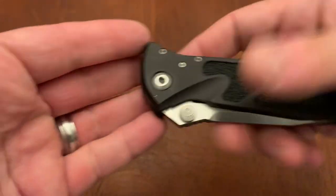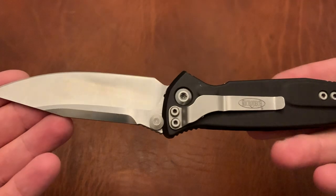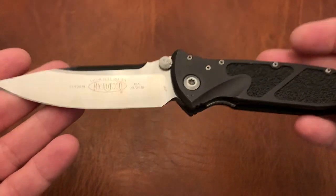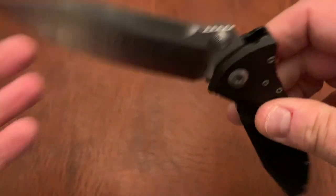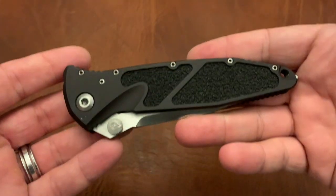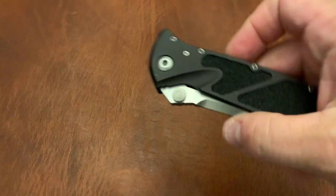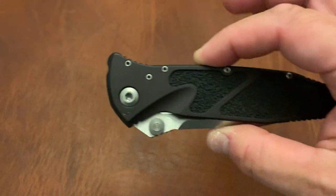Microtech SOCOM Elite. This is one of the best thumb stud deployers of any thumb stud knife — it gives you a nice thwack and great full-shut action. Just a great hard-use knife, aluminum construction, and this aluminum is no joke. Don't sleep on the aluminum. One of the best hard-use knives out there.